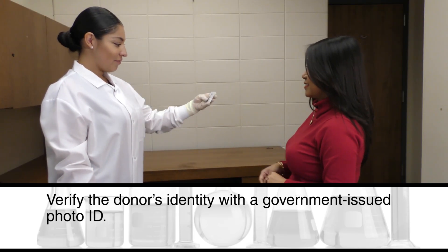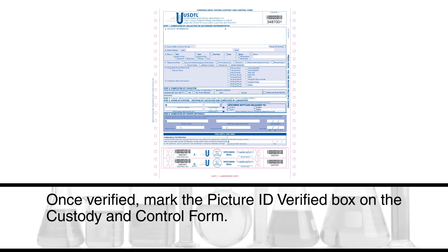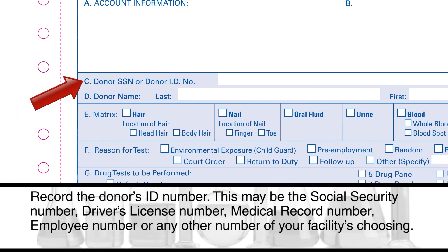Verify the donor's identity with a government issued photo ID. On the custody and control form, do the following: once verified, mark the picture ID verified box. Record the donor's ID number — this may be the social security number, driver's license number, medical record number, employee number, or any other number of your facility's choosing.